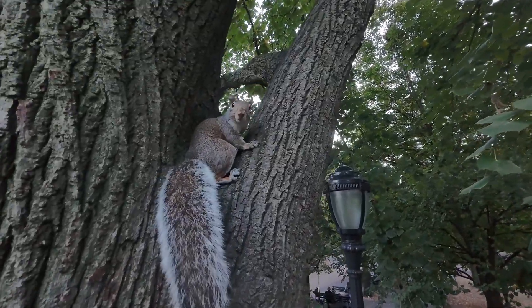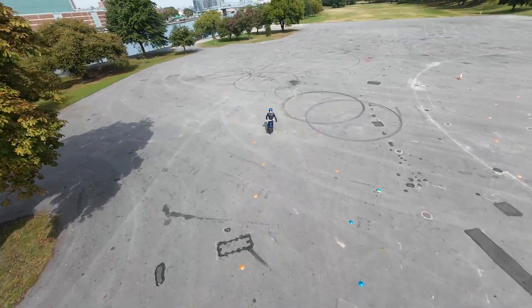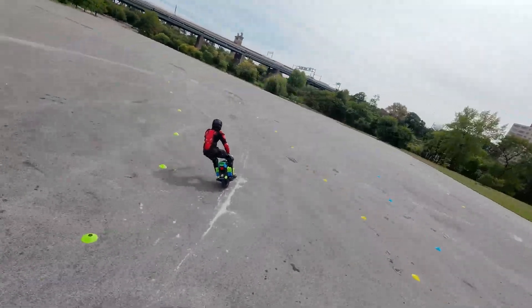Even the animals aren't too bothered by it. Look how close I can get to this squirrel or to these pigeons. The performance is still pretty good too — it can reach speeds of around 40 miles an hour and it can even handle basic freestyle.